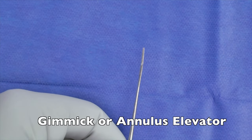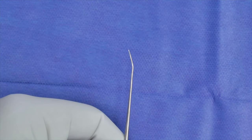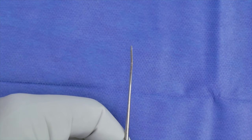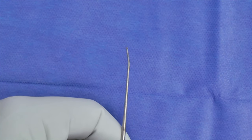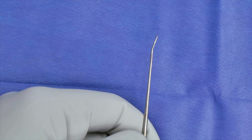Here is a gimmick. The gimmick is also called the annulus elevator, and it's most commonly used after you've raised your tympanomeatal flap to deliver your annulus from your annular sulcus. You're able to slip it in by the annulus and elevate up inferiorly quite efficiently when you're raising your tympanomeatal flap.